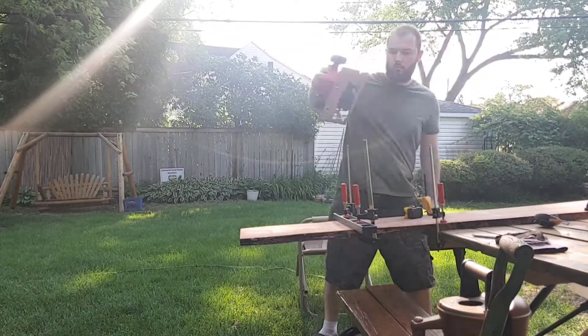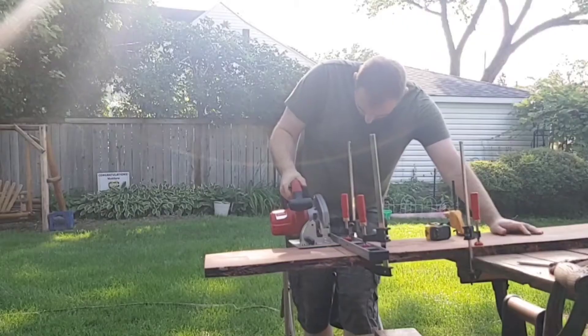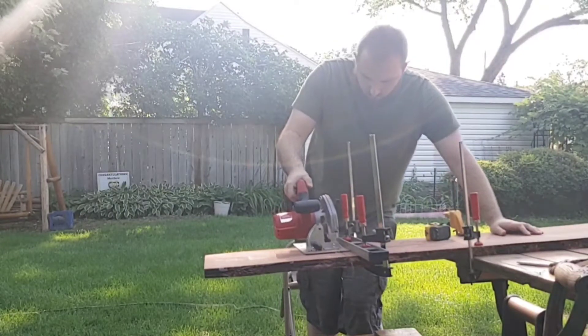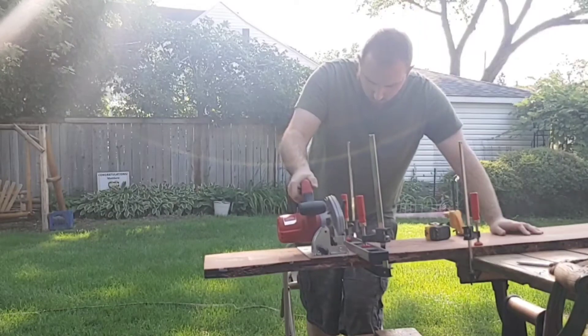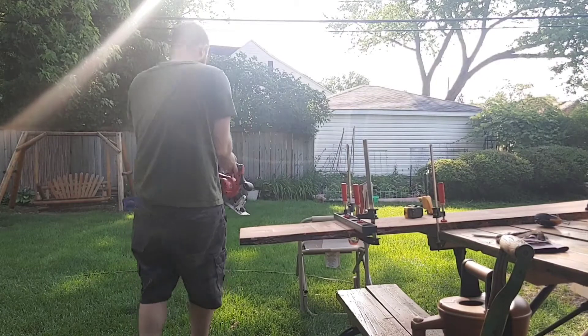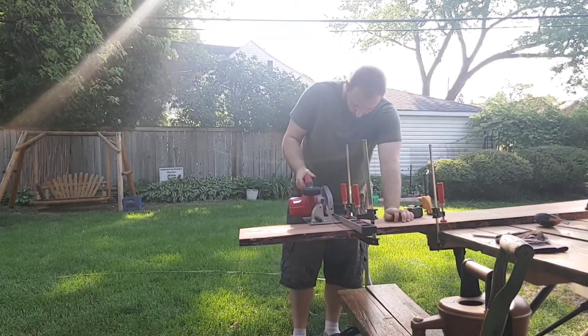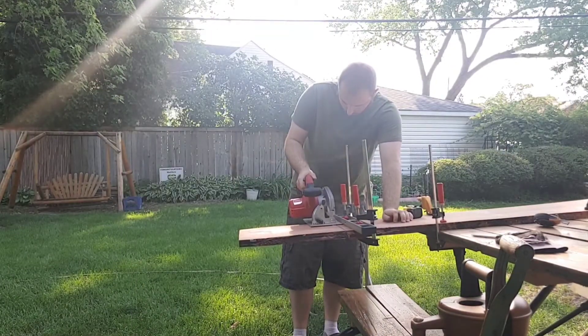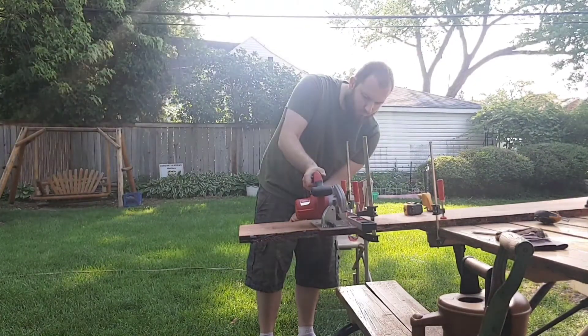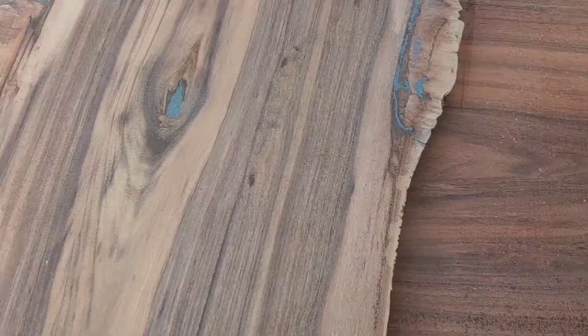I set up a fence as a guide for my circular saw. I've done this in countless other videos, so check out any other videos that I have — I'll put a link in the description. Now I two-pass this. You don't want to go through the whole thing on one pass because I have gotten stuck before and it's not fun. You do it this way because you don't want to bend the blade.